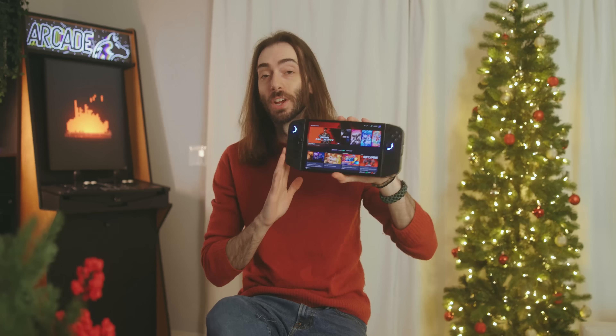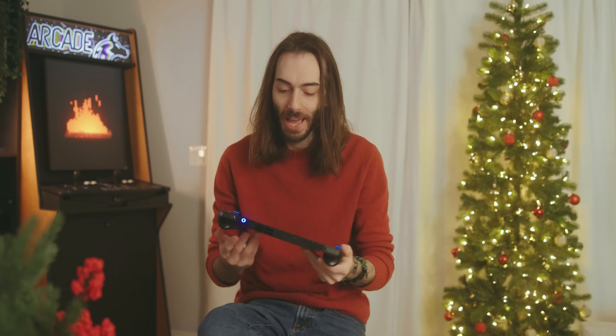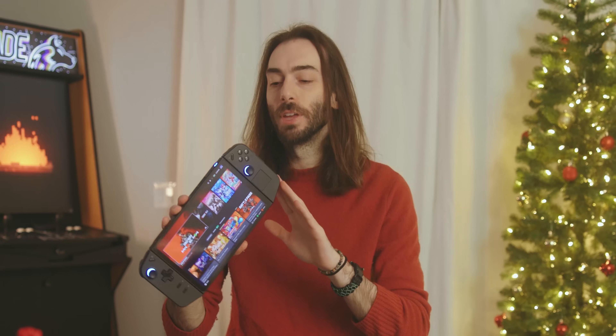The first thing you're going to want to do is turn this thing on and set up Windows. Setting up Windows on a handheld can be a massive pain in the ass, but we're going to hopefully make it a little bit less of a pain. They're going to tell you that you should charge your device before turning it on. I usually don't charge devices when I first want to try them — I just want to take them right out of the box and start playing.